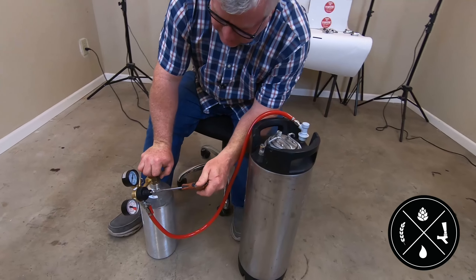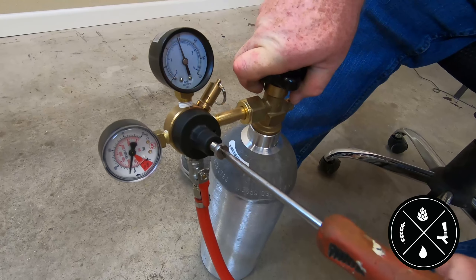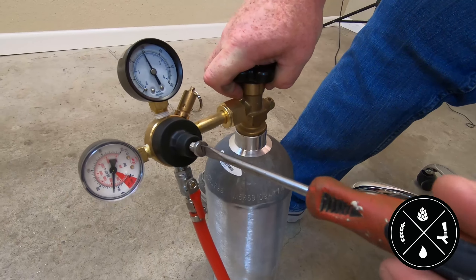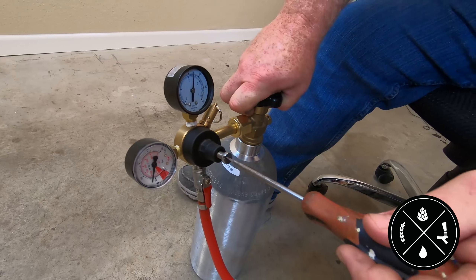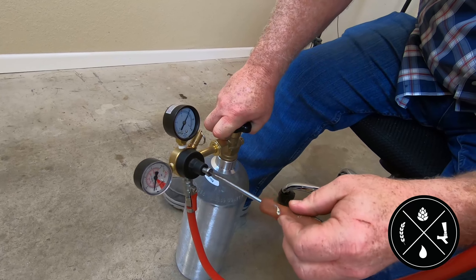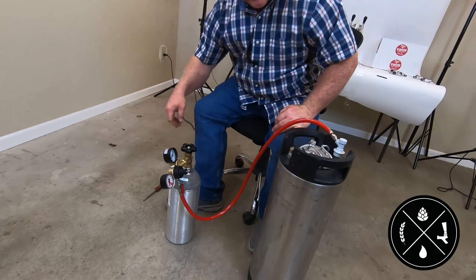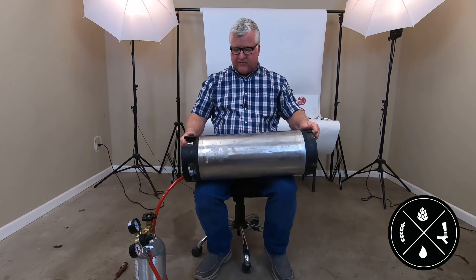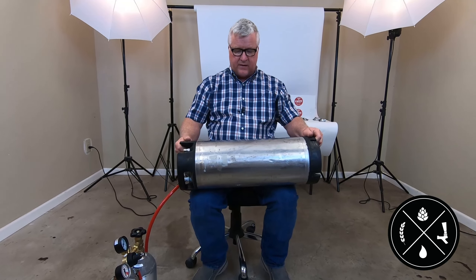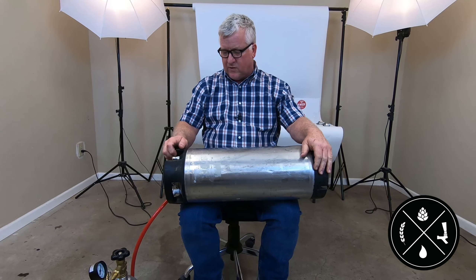When force carbonating, I like to turn the regulator up to around 45 PSI. Once you've got the regulator going, you'll notice that if I let it bubble a little bit it'll stop — it's still absorbing CO2.